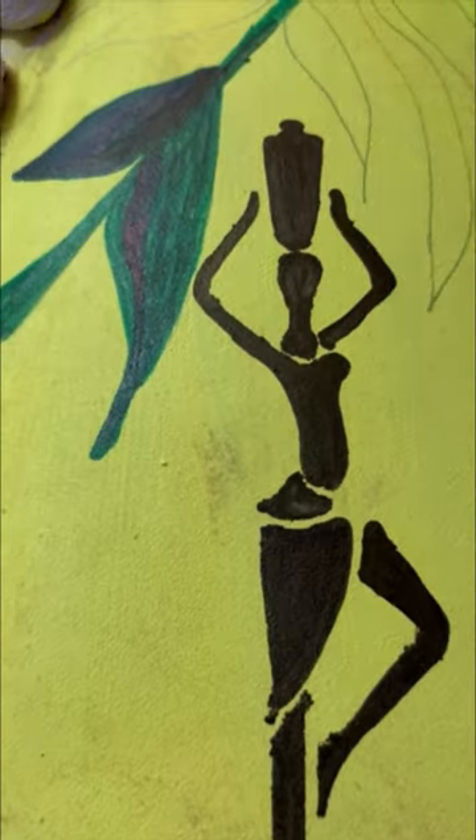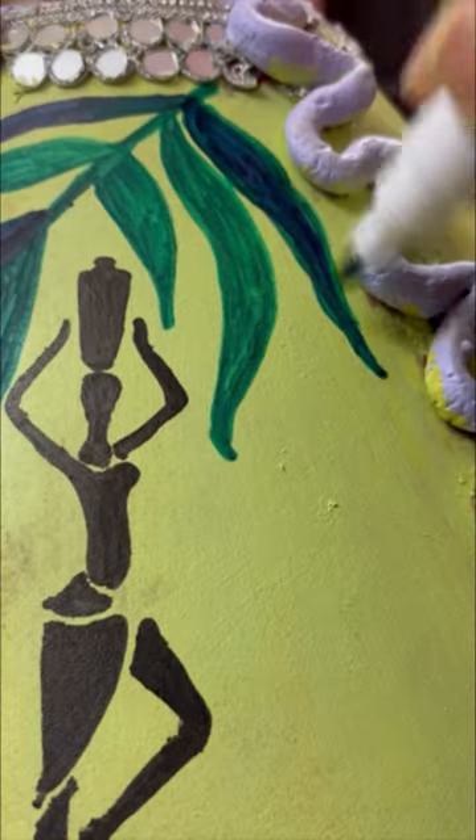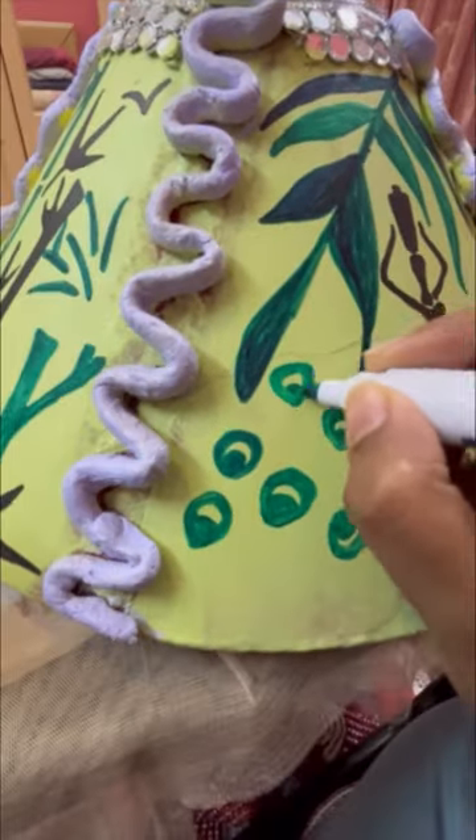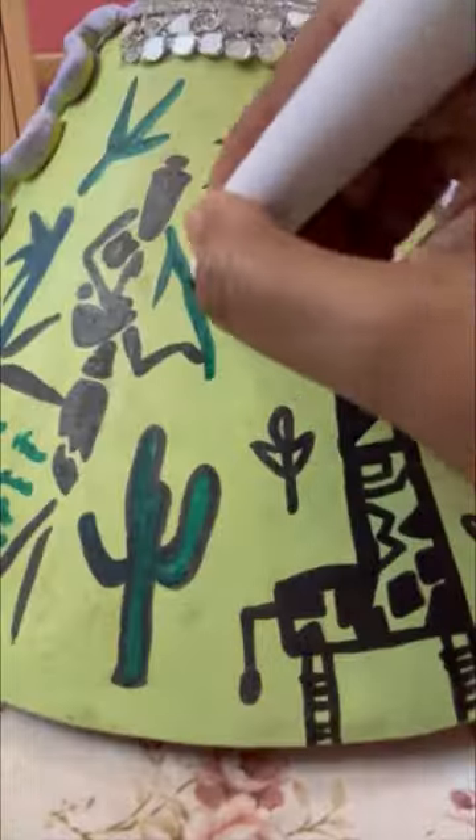After that, I took a lace and put it on all 4 sides and painted it. I made designs that look beautiful. I took a little tribal shade, and because it was yellowish green, I used dark green and yellow color.